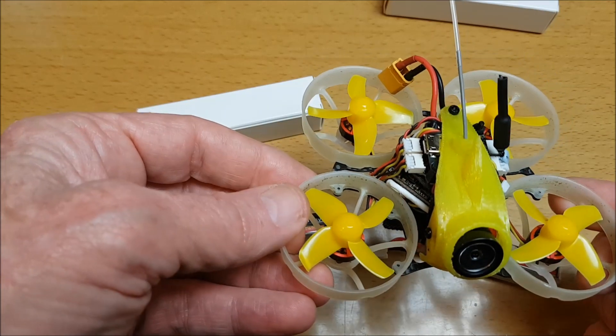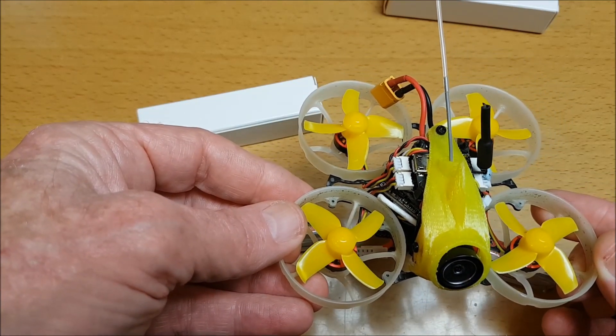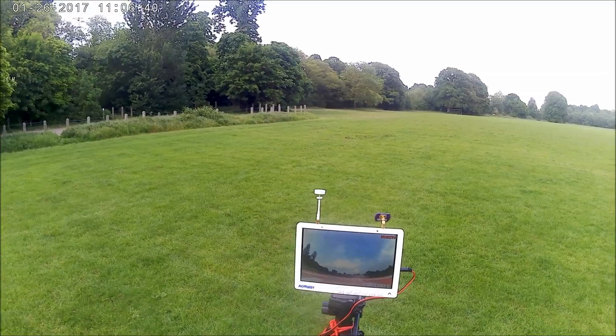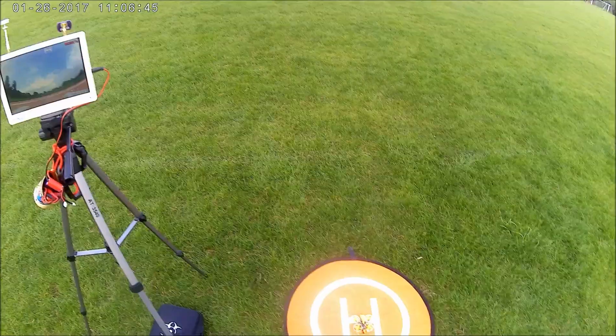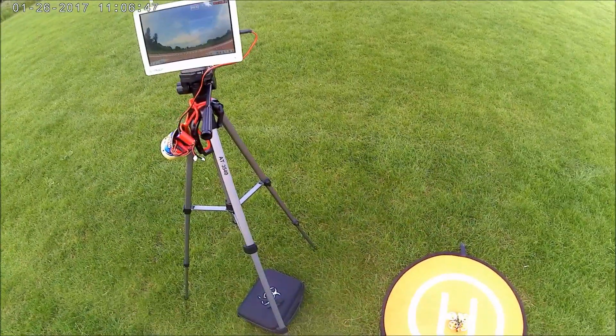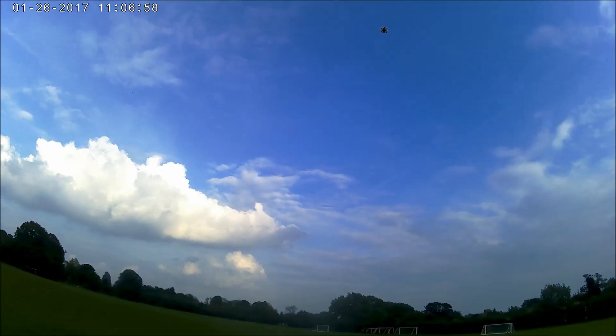So let's go and see how it performs with this Tiny Leader HD and how much flying time we can get. We've got the battery on 11.8 volts. All right, here we go.